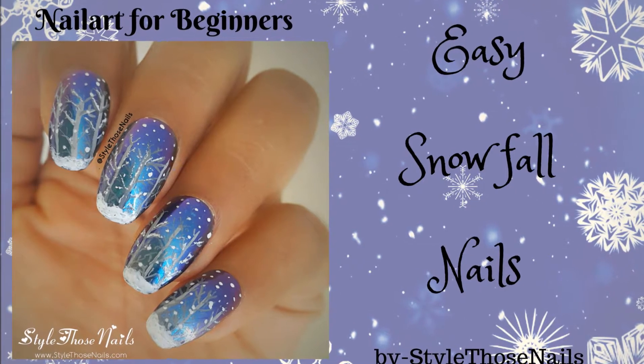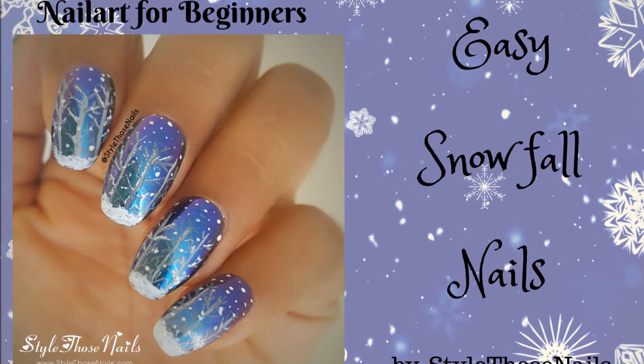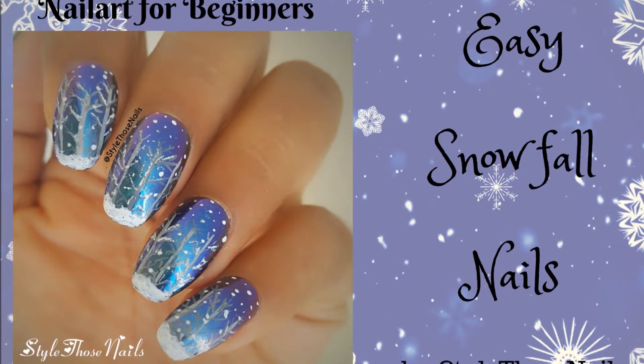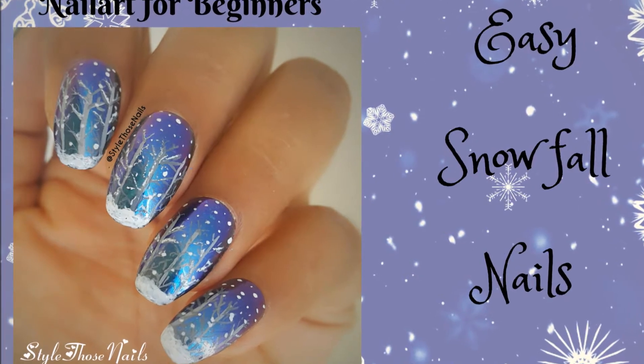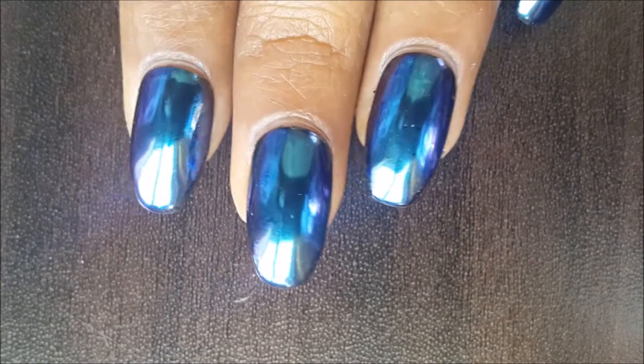Hello friends, welcome to my channel! Today I'm going to share with you a very easy nail design. This is called snowfall nails and it's a perfect design for practice if you are a beginner. So let's get started.